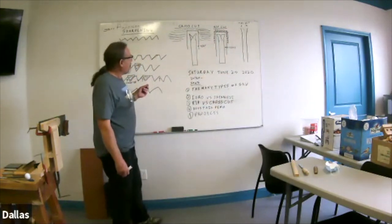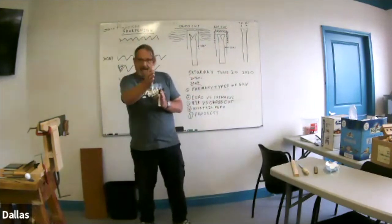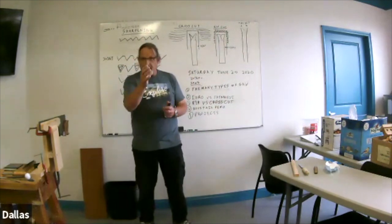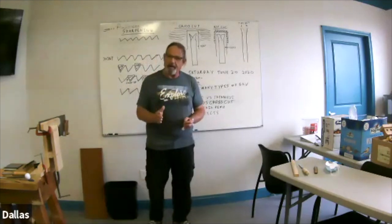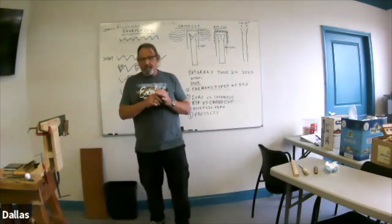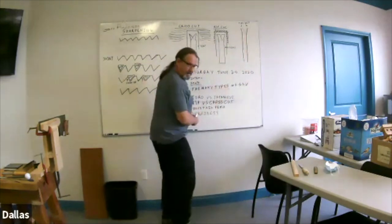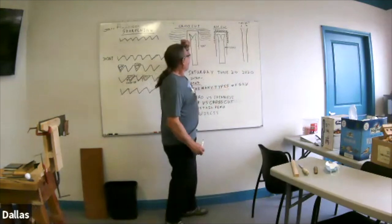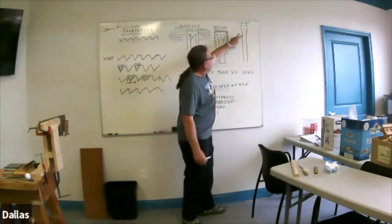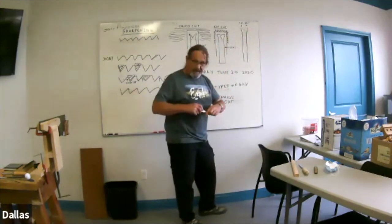First I'll talk briefly about the set. When you set up a saw, because it's cutting down through the wood and the wood moves a little bit — and we human beings are not able to keep the saw absolutely 100% straight — if you just cut straight down with blades, at some point the wood's going to close in on you and bind. So what we do when we set a saw up is set alternating teeth to one side or the other of the blade. The amount of set depends on the size of the teeth and how you want to use it.